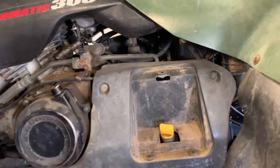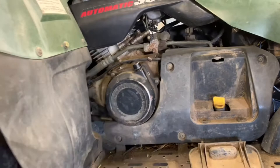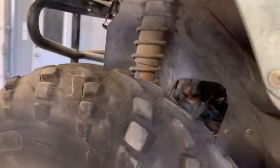Once you get the new engine oil filter installed and the drain plug back in, go ahead and fill your oil. It's 2.8 liters, so I like to put about 2.5 in first, put the fill plug back in, run the four-wheeler for a minute or two, shut it off, then check and see where we're at for oil level. Put that cover back on, make sure you tighten these down fairly well, including the bolt up here.